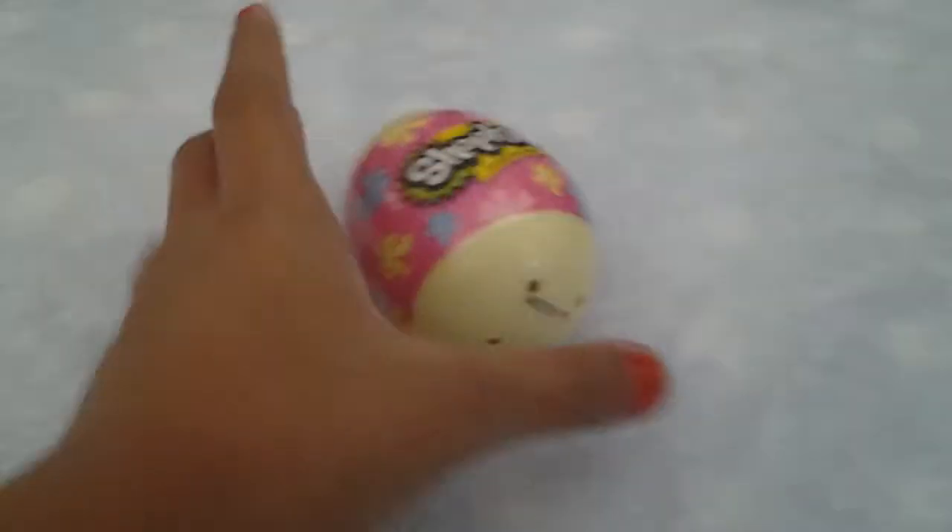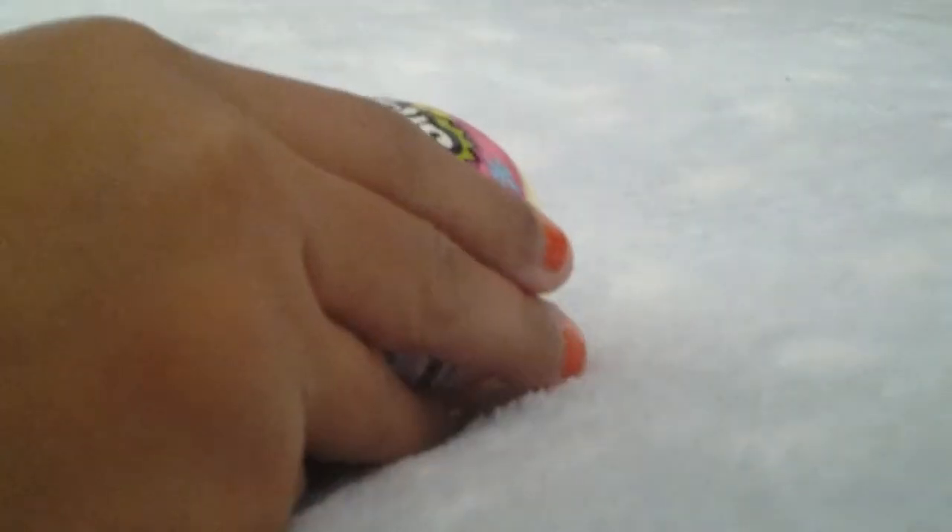We have a Shopkins Easter basket, and these are the openings. This is Season 4, and my last box — I did a little video about it.